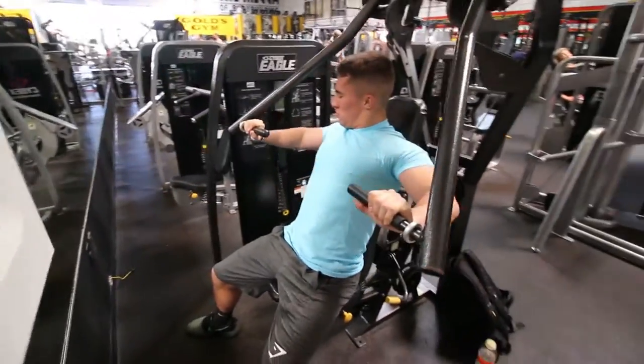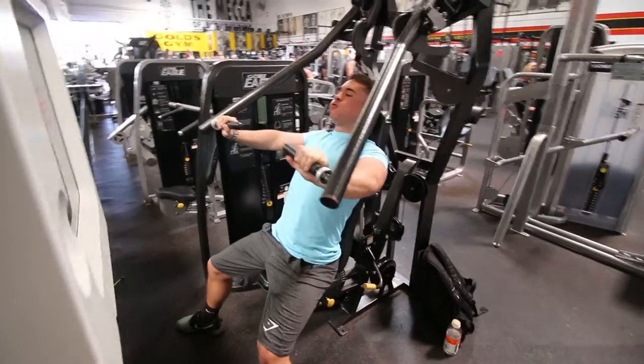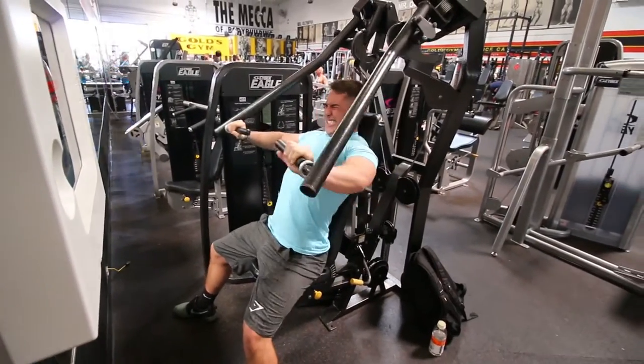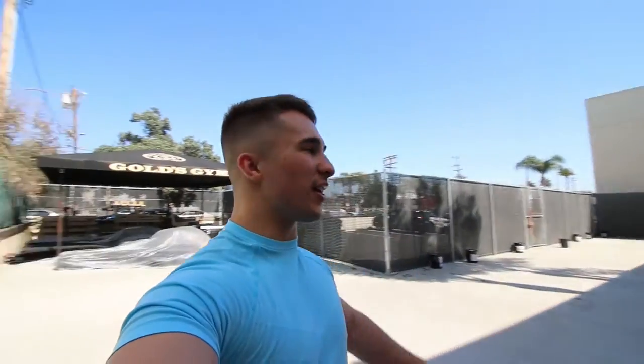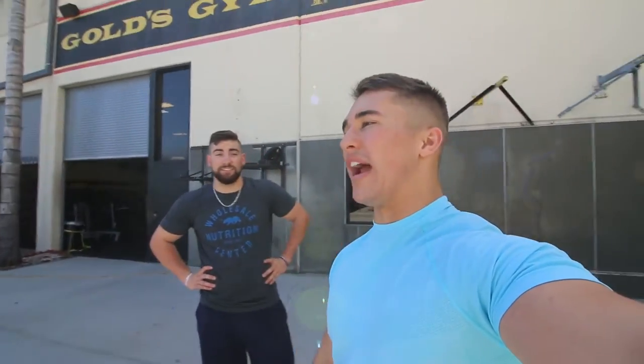We finished with incline chest press to wrap up the workout. It was a great session — loved going to Gold's, seeing all the people, just a great environment. Dexter Jackson was here while we were working out, which was awesome. Good working out with Connor, and thanks for watching — I'll see you guys in the next one.